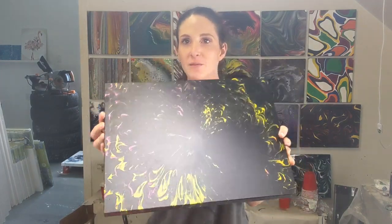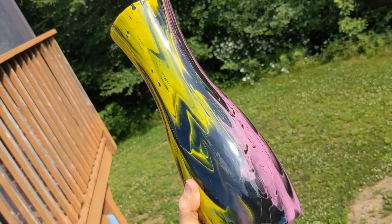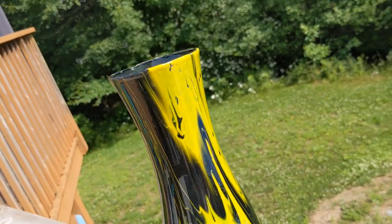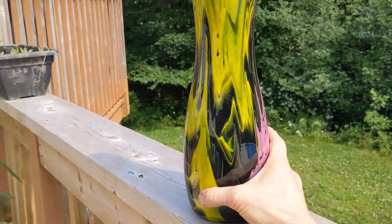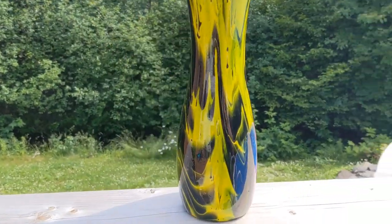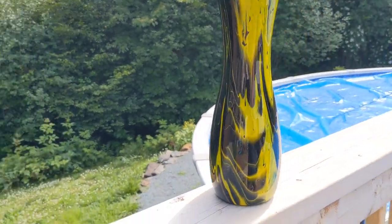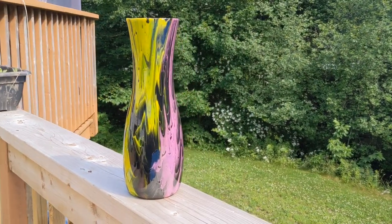Here's the panel — I only put resin on the vase, not on the panel yet. Out in the sun it's just absolutely gorgeous. This piece has already been sold, but if you're looking for something similar or in different colors I do a lot of commission work — just send me an email, I'll leave it in the description. Let me know what you think in the comments, any suggestions, and I will get back to you.